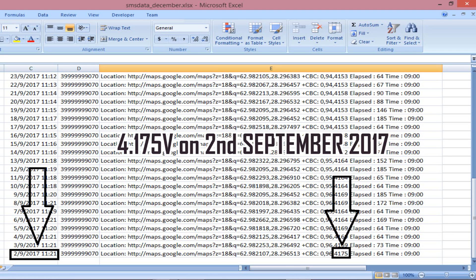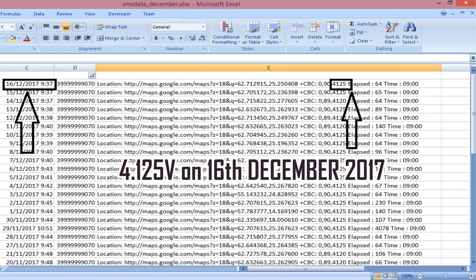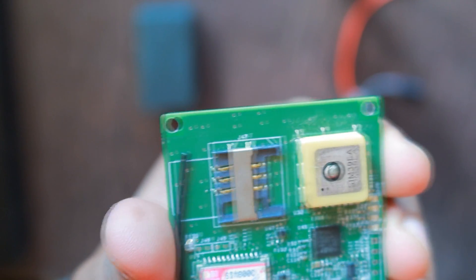Here are the test results and they are quite impressive. The device is conserving power very well — over 4 months the device battery voltage has dropped by only 0.05 volts. The battery voltage started at 4175mV when we started in September, and in December the battery voltage has only dropped to 4125mV. That's a very negligible drop, and this assures that the device can easily run for a year and probably more.